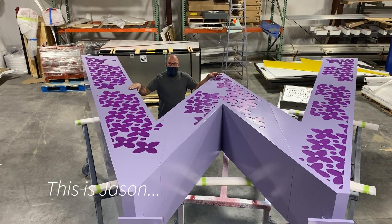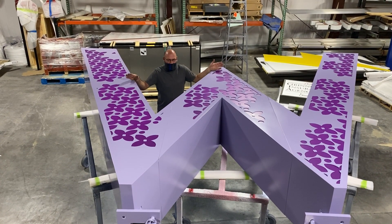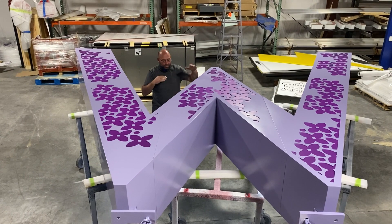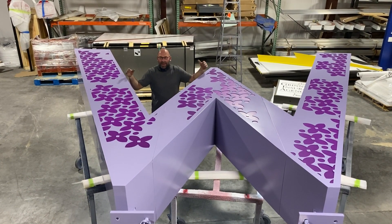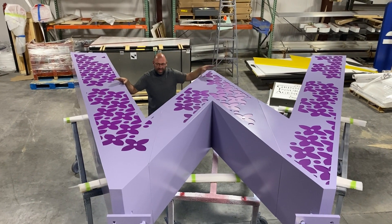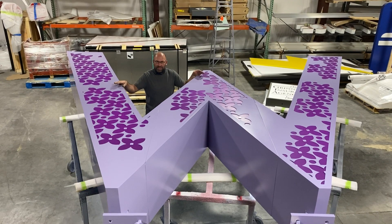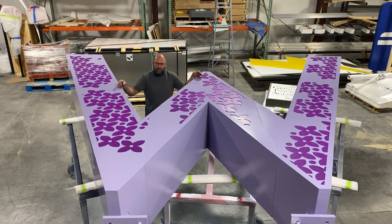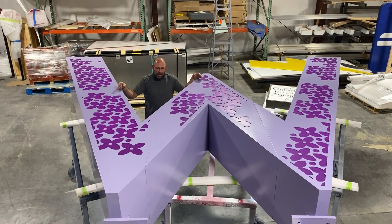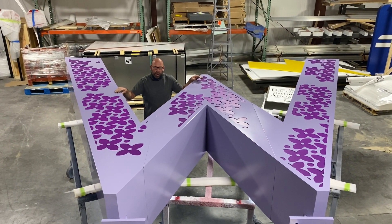This one has a steel frame on the inside, which allows for better strength and wind load. It's about 10 foot tall by 2 foot deep by 15 foot wide, and also has an extension that goes on the other end of it. There are some more benches that are also part of this that are illuminated as well. It's headed to the Minneapolis area for a park downtown.